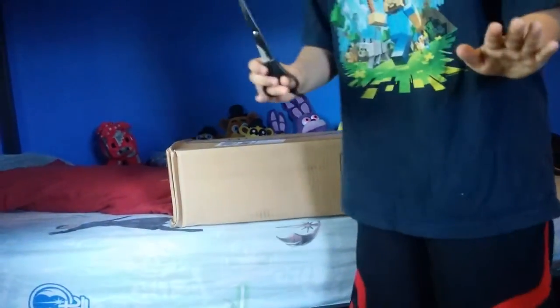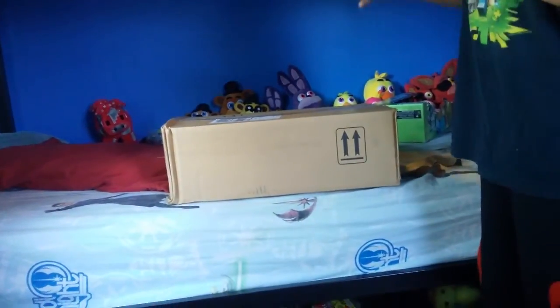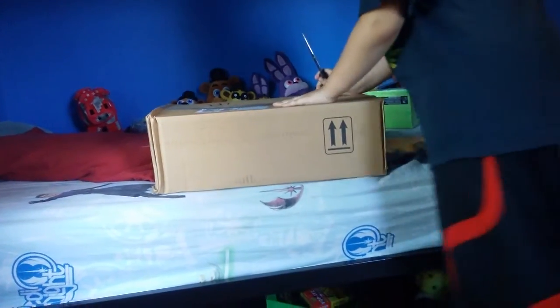Hey guys, they turn back again. This is the second review. I got this in the mail today and we're gonna open it. No, it'll show our address and stuff.